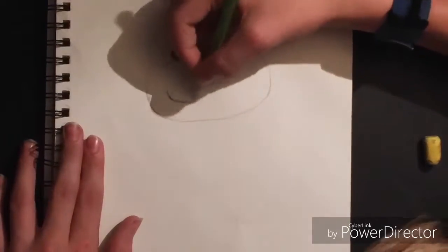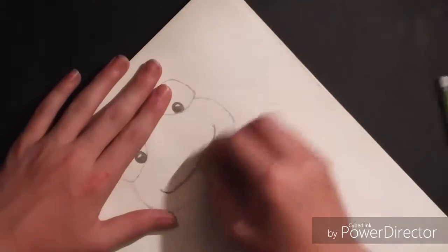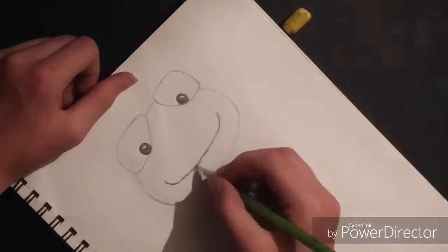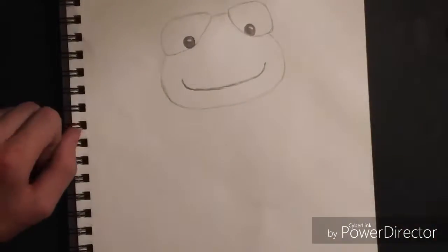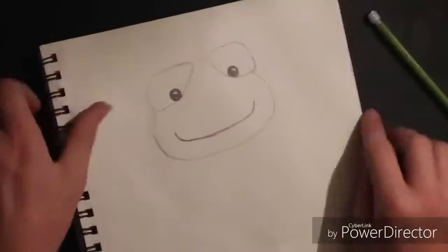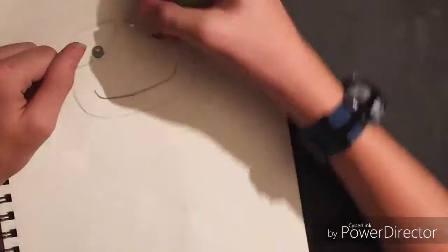Then I do the mouth — I kept messing up on it because it was hard to do. After I thought I got it good, I started erasing the middle part so I could redraw it. Then I erase the eyeball and draw it again.